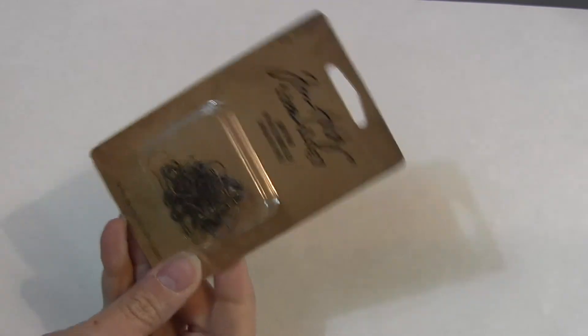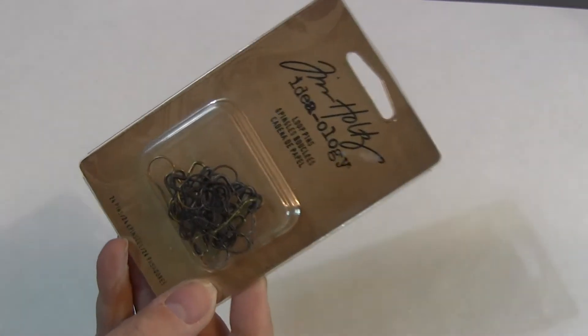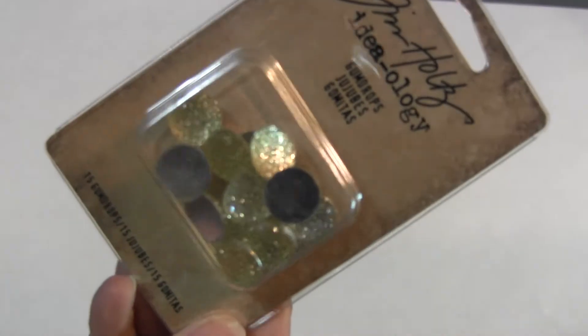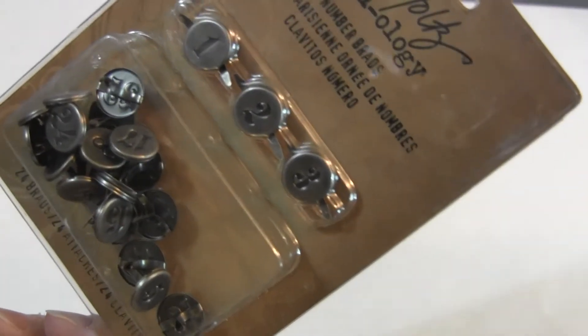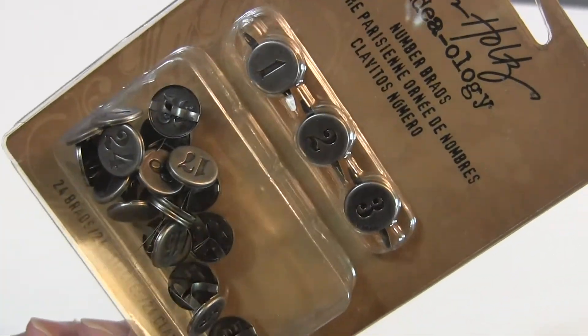Here's something new — loop pins. I like these, they're cute. This is the gumdrops, and they're just sparkly little cabochons. And then we have the number brads — they're brads and they're just pre-numbered on them.